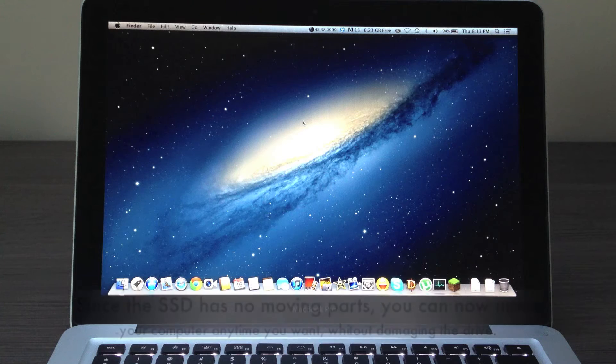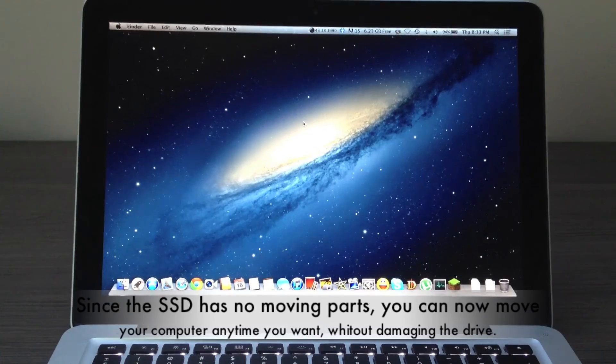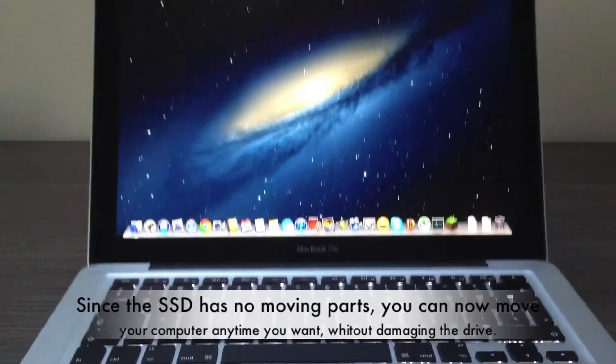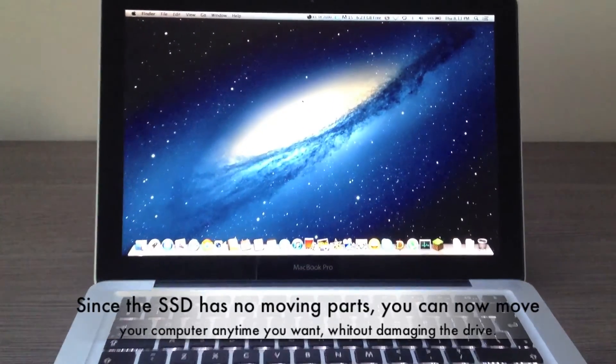Test 8: movement. Being an SSD means it has no moving parts at all, so you can basically move your Mac anytime you want, even if it's not in sleep mode. Nothing happens because there are no moving parts, so moving your Mac won't damage your drive.